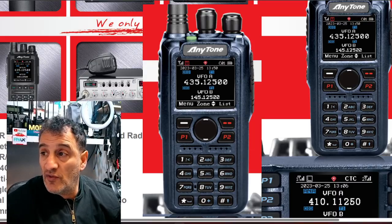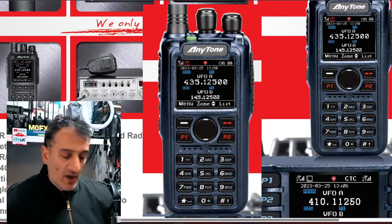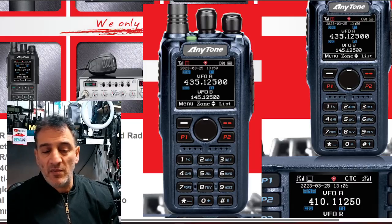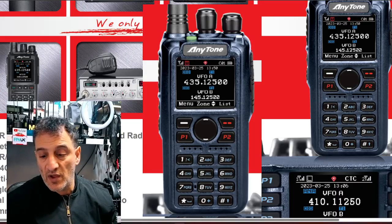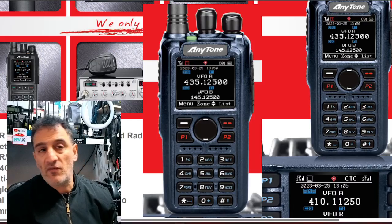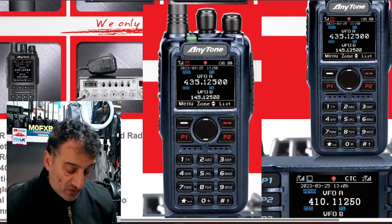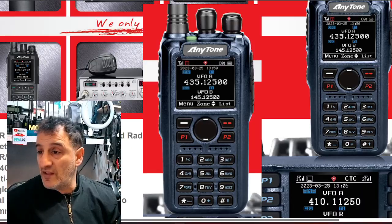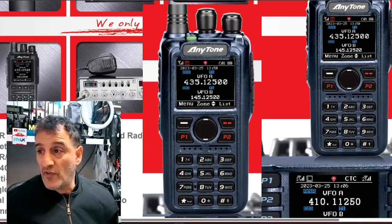I think dual receive is fantastic. On the A band I'm listening to my hotspot and on the B band I'm listening to my local repeater or my AllStar node in analog — for me that's a big deal. Radios like the Yaesu FT5D and the Icom ID-52 can do that, and several others. So well done to Anytone.